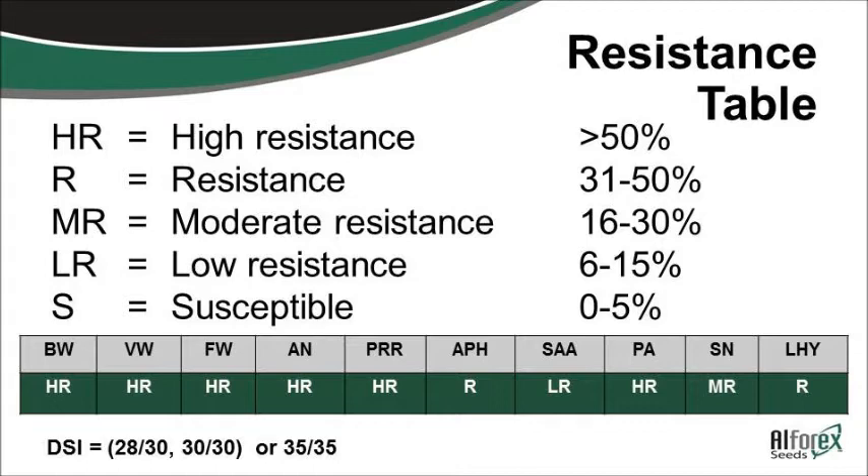Down here you have a disease index for a rating. This one is 28 out of 30 — that's the old rating system. It used to go to 30, now it goes to 35. You can see the overall rating of a particular variety based on that disease index rate.